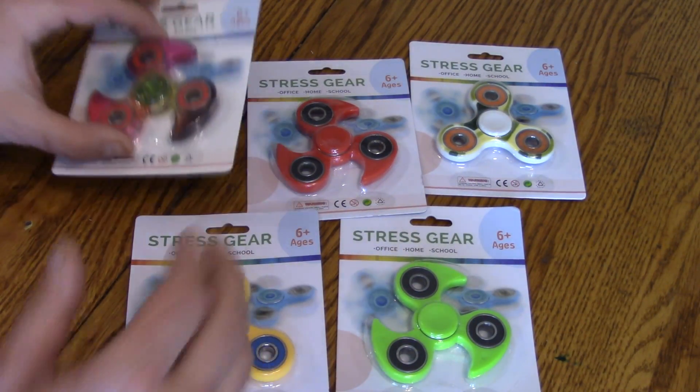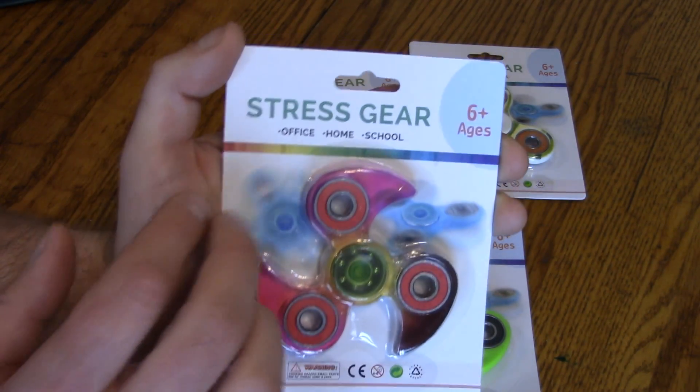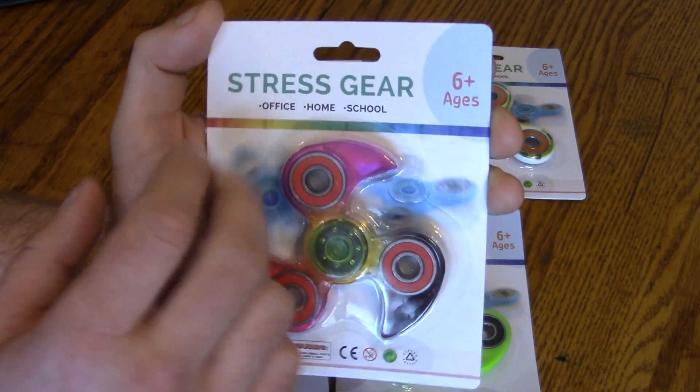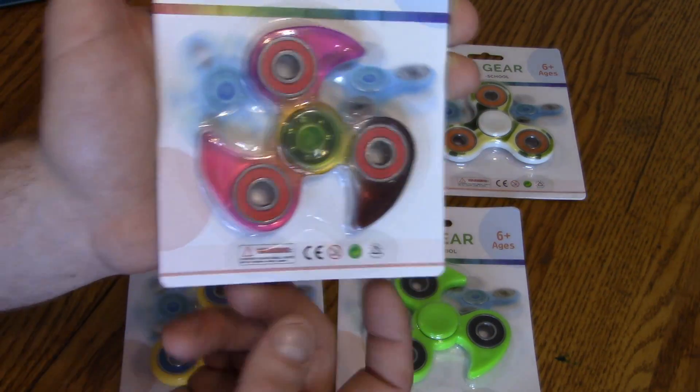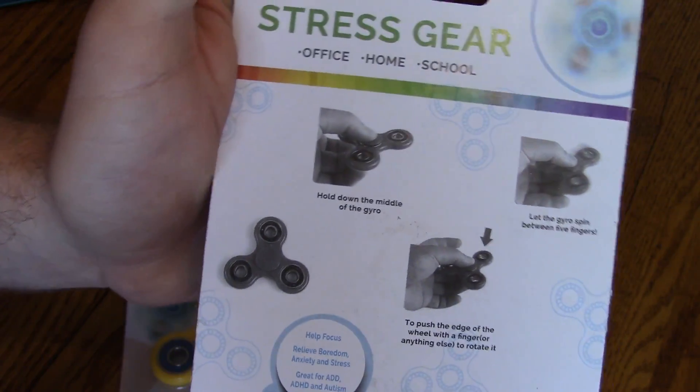Here's the packaging — very basic packaging. It's called Stress Gear, which is what the company advertises it as. Office, home, school, six and up, choking hazard — all the random stuff you see on these things — and instructions on how to use it.